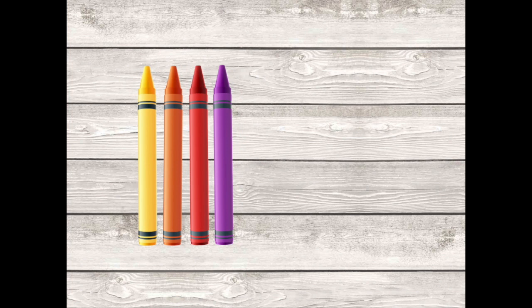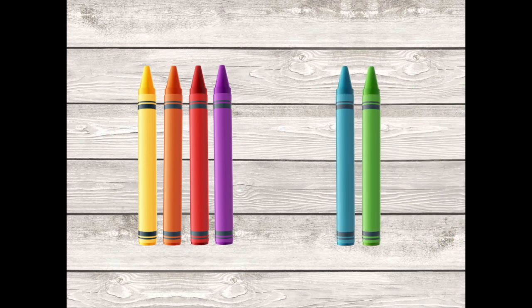Let's look at an addition story. I have four crayons. My friend Riley gives me two more crayons. How many crayons do I have in all? What do you need to do to solve this problem? You're right — we need to count all the crayons. Ready? One, two, three, four, five, six. How many crayons in all? That's right. Six.